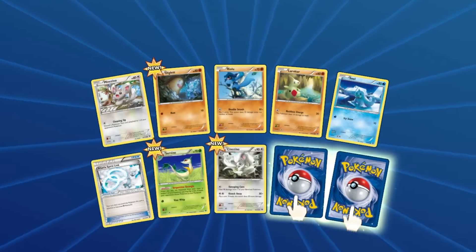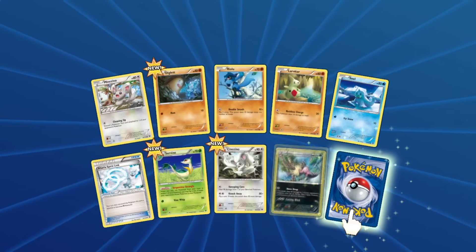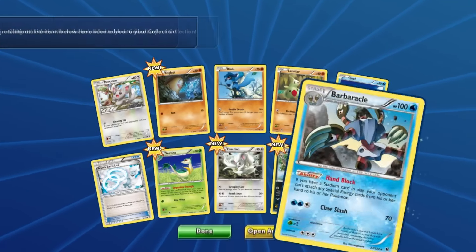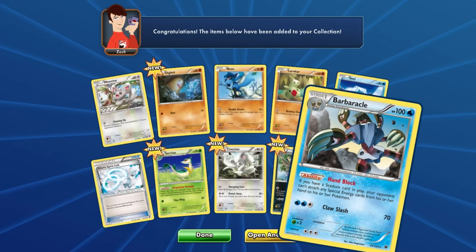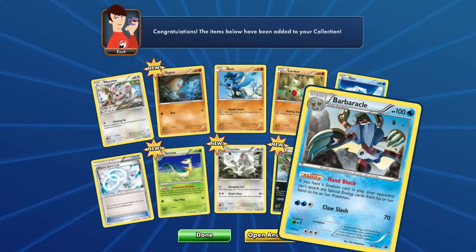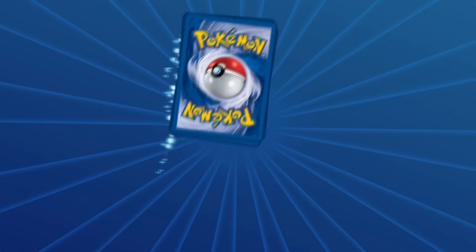So we got two this time — one of which is a Mandibuzz. God dang it. Next one... do I even want to try to pronounce the name? No, I don't. Whatever that thing is, I don't even want to try.